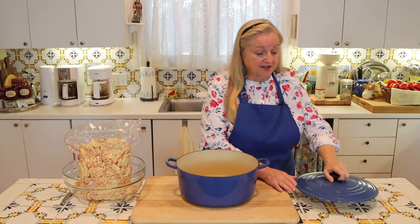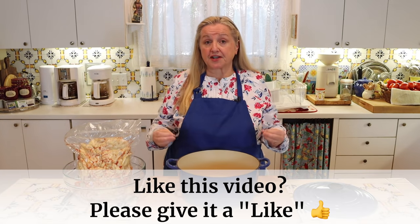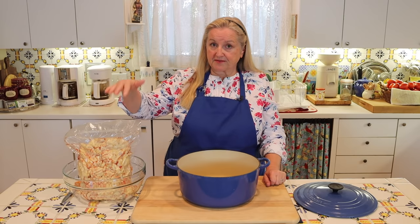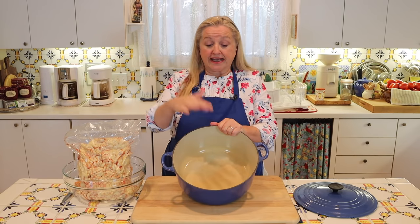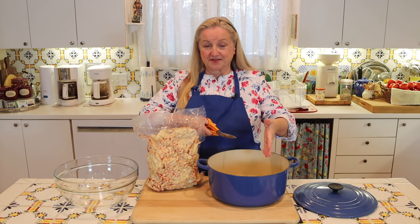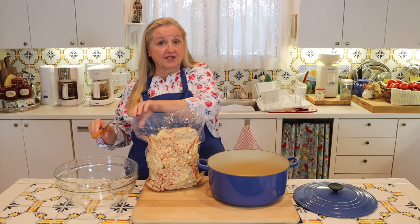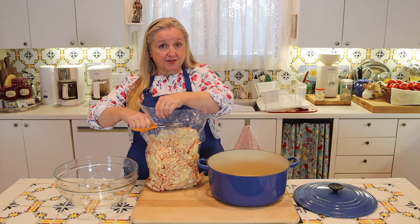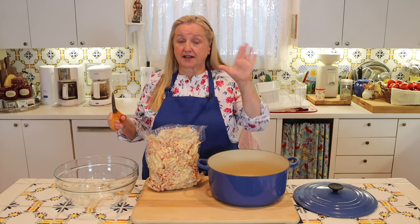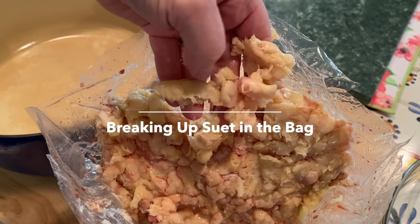You can also use a saucepan — just make sure it's a heavyweight one with a lid. Whatever size pan you use, when you put the fat into it, it should only come up about halfway. Since this suet was run through a meat grinder, I'll go ahead and dump it into my Dutch oven. If you're working with a large piece of suet or fat trimmings from muscle meat, cut them into about one-inch cubes, and do your best to remove as much meat from the trimmings as you can.